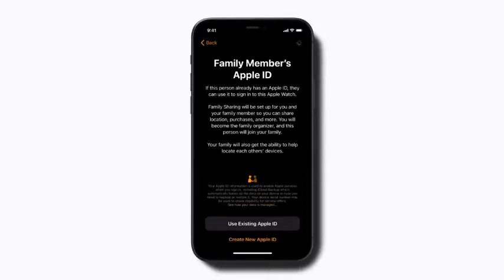If you haven't used family sharing before, you can create a family sharing group during this part of the setup process. Tap Use existing Apple ID if your child already has an Apple ID, or tap Create new Apple ID if they don't have one yet. Then follow the prompts to create your group.